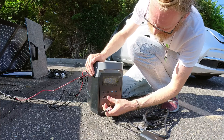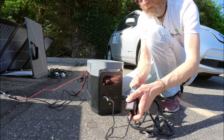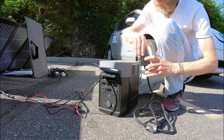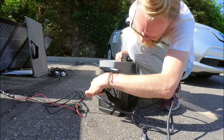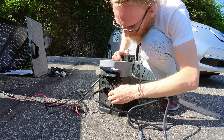Just plug this in — pick one of the outlets in the back, it doesn't matter which one. Make sure AC is on as well.